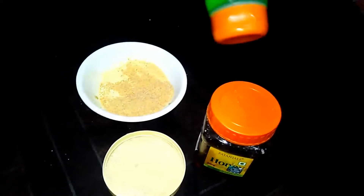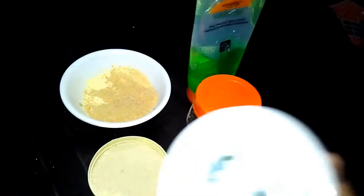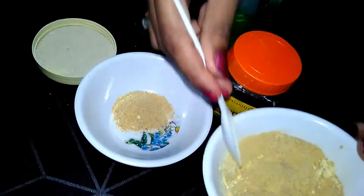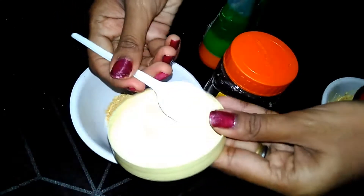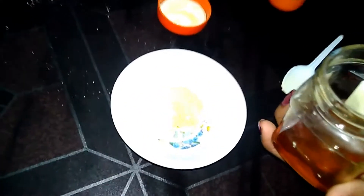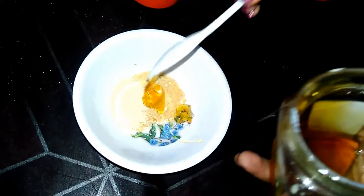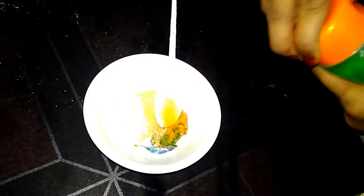Here I have taken fenugreek seeds powder, multani mitti powder, aloe vera gel, and honey. Take a clean bowl, now add two tablespoons of fenugreek seeds powder — that means methi dana powder — and take one teaspoon of multani mitti powder. Now take one teaspoon of honey, and lastly add one teaspoon of aloe vera gel.